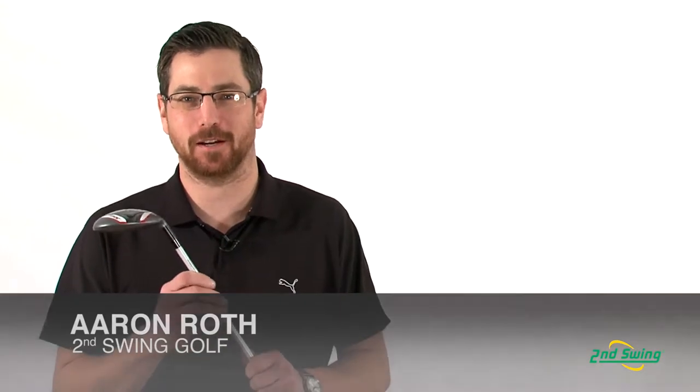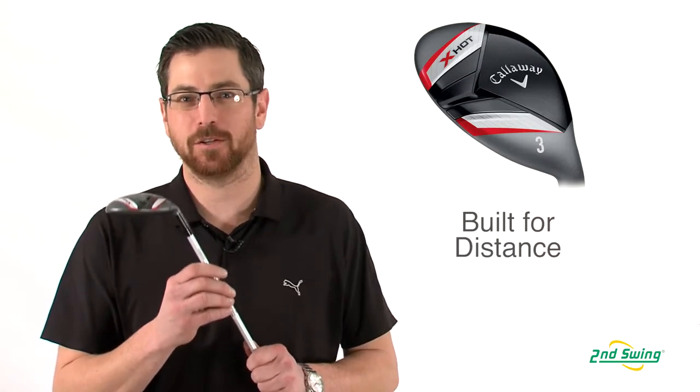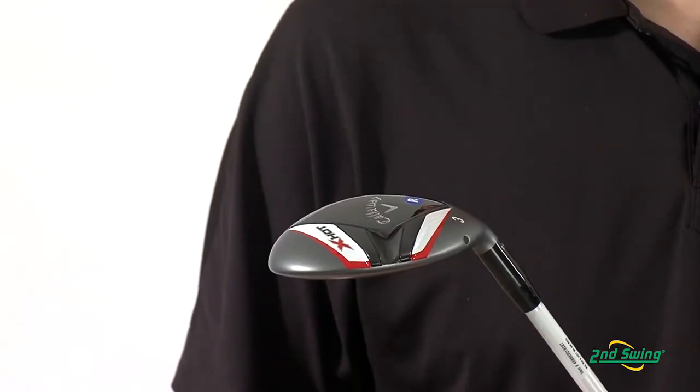Aaron Roth with Second Swing Golf here to talk to you today about Callaway's X-Hot Hybrids. Configured for distance, the loft, length, center of gravity height, and speed face are all optimized to gain maximum distance and optimum trajectory.